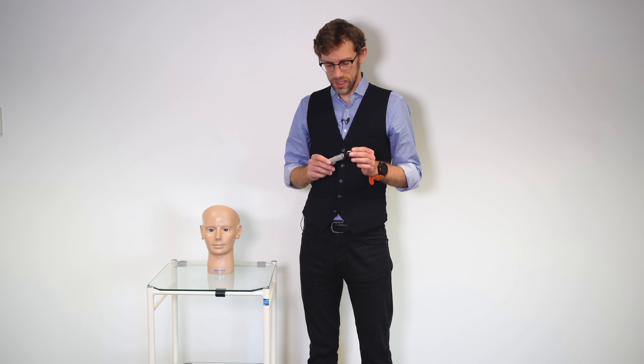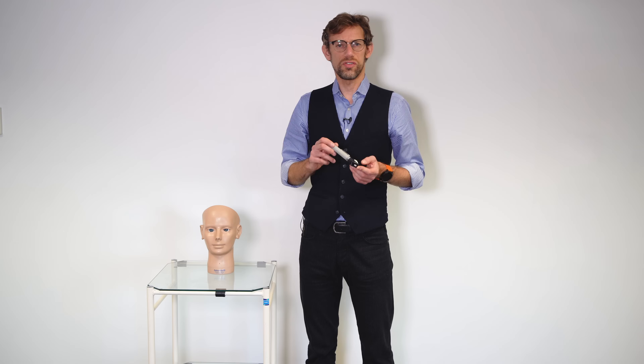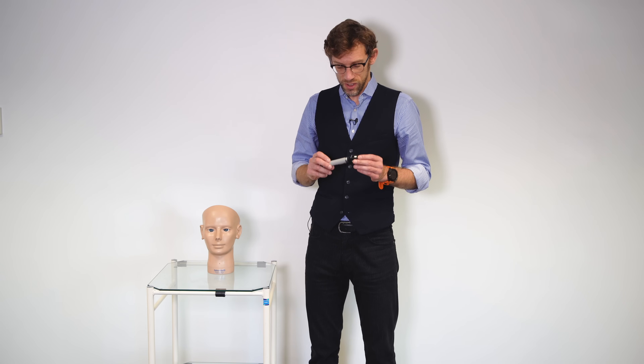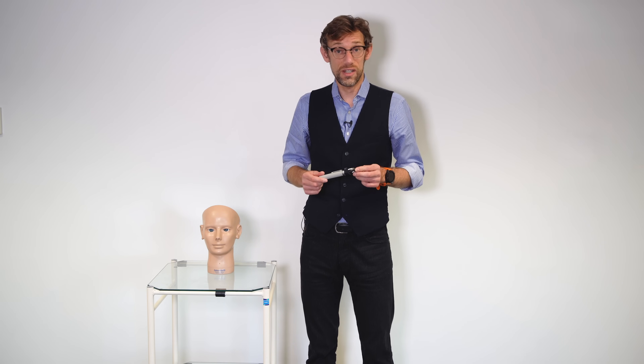I'm using a Hein mini-lux ophthalmoscope and this looks a little bit old because, honestly, it is. This particular set looked after my grandparents, looked after my parents, and was given to me by our family GP before I came to medical school because I was the first doctor in the family for a long period of time. So even though this is older than I am at 37 years of age, the technology is still the same.